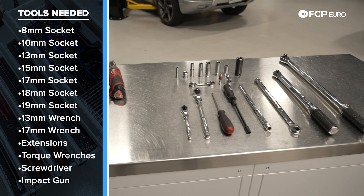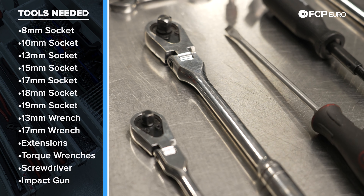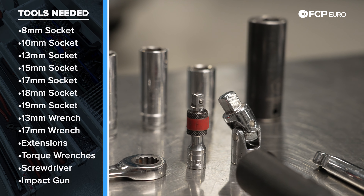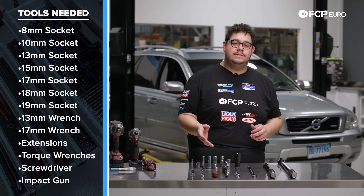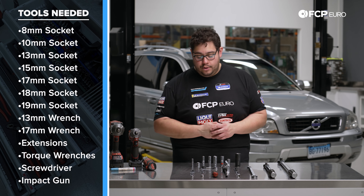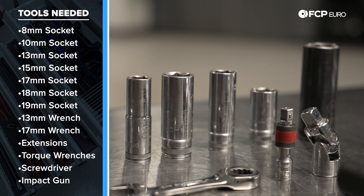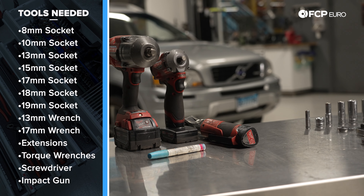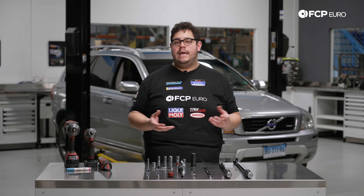You'll need a torque wrench that handles 50 to 140 newton meters, a three-eighths and quarter inch drive ratchet, a 17 millimeter wrench or socket for the larger side engine mount, and various extensions — long and short — to access lower engine mount bolts. I'm using a CTA 8 millimeter flexible driver for the intake tube clamp, though a flathead screwdriver works too. Sockets needed: 13mm, 10mm, 18mm, 17mm, 15mm, and 19mm for lug bolts. Electric tools, a paint pen, a floor jack, and a piece of wood are also needed. On a lift, a screw jack is handy.